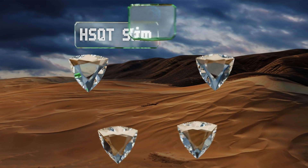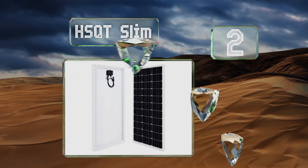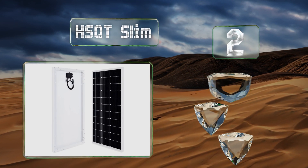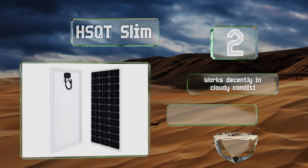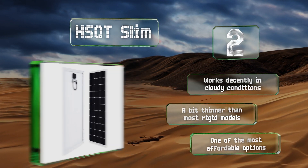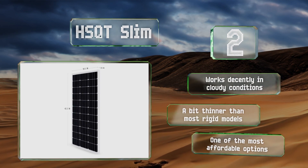At number two, a durable unit suitable for use on the outside of RVs and campers, the HSQT Slim comes with holes already drilled, making the setup process that much easier. It sports an efficient monocrystalline film and is compatible with a variety of mounting systems. This one works decently in cloudy conditions, is a bit thinner than most rigid models, and is one of the most affordable options.